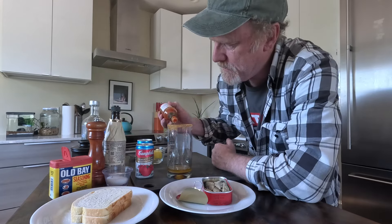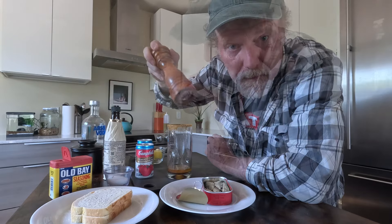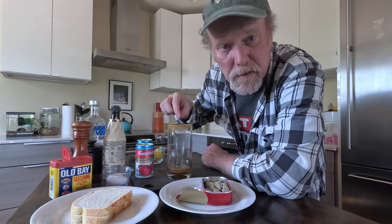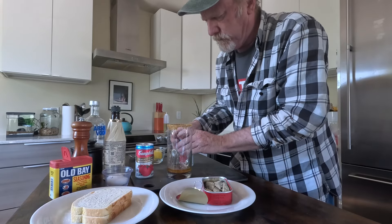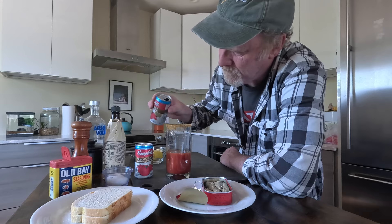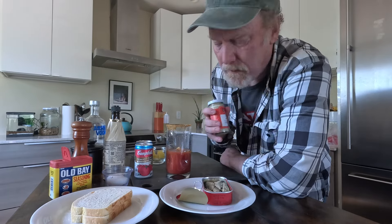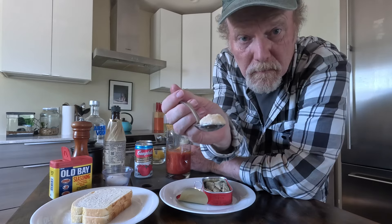I like my Bloody Mary spicy, so three or four nice big shots of Tabasco. Some salt and black pepper — just a little bit of salt because our tomato juice is going to be salty. Then I'm going to put the tomato juice in, and then a squeeze of lemon — I'm going to drop that whole lemon in there. And then I'm going to put a little spoon of horseradish into there.